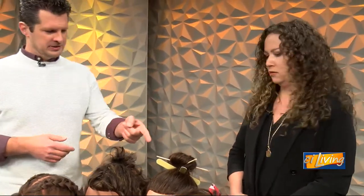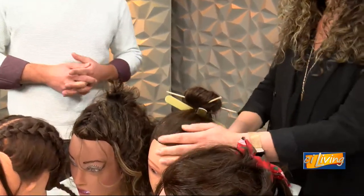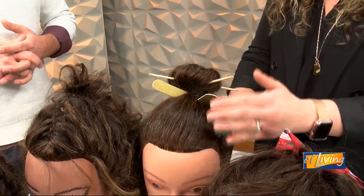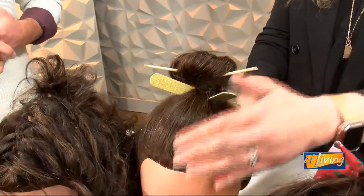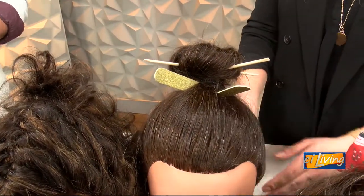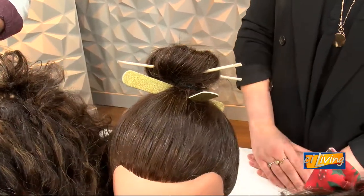She appears to have Popsicle sticks or something in her hair — tell me about this one. So this gal was done by our lovely students. They just used some fun accessories that we use for manicures. This is just a samurai-inspired top knot. Whether you've got smooth hair like this gal or curly hair, throwing it up in a top knot and putting accessories in it is a simple, quick, easy way to make it look polished.